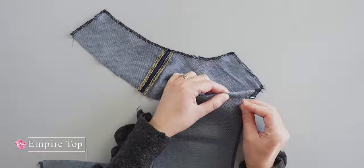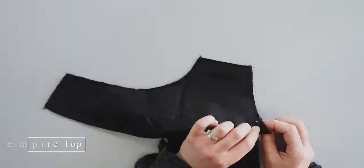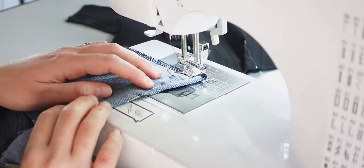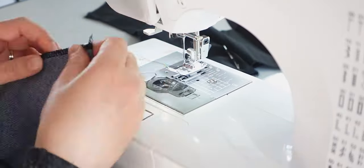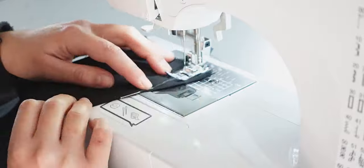Now that everything is ready, I can start making my top. I won't go through all the sewing and assembly techniques as I already explained in detail in my sewing tutorial of the Empire Dress — you can check it out right here. First, I pin and sew the darts. After sewing the darts, I cut the excess fabric and press.